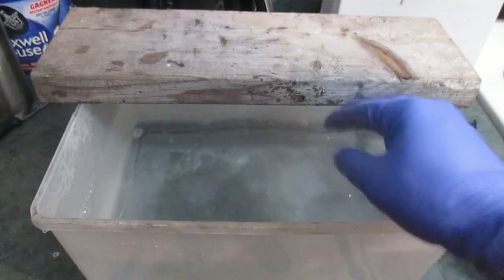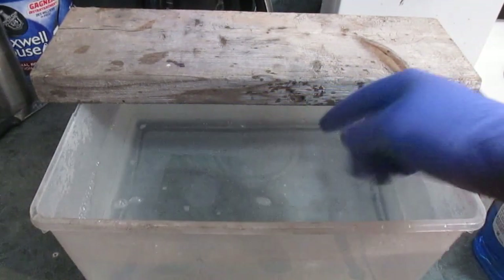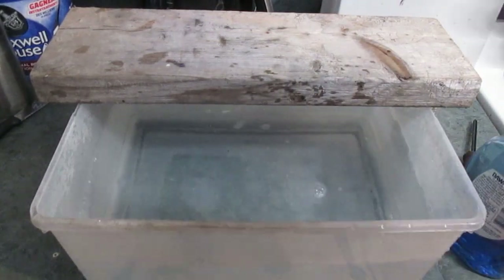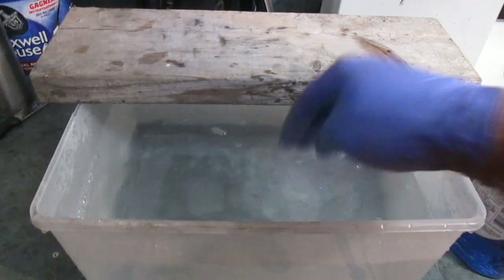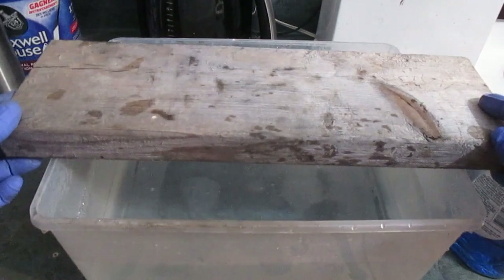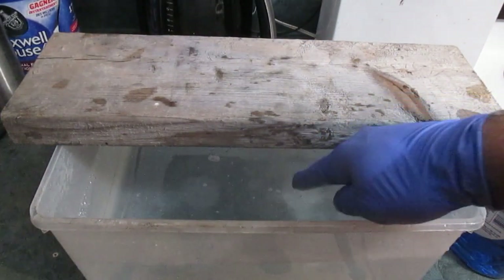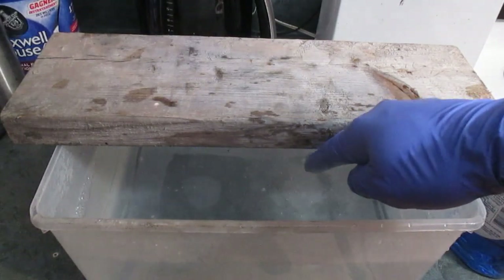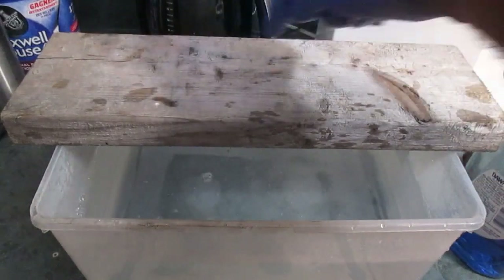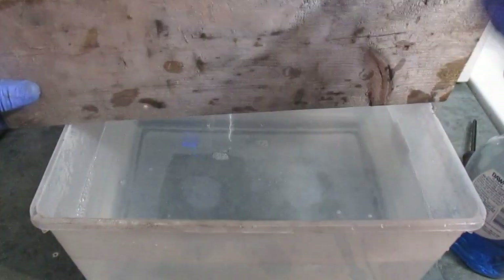So let's try the meat trap. What we do here is put some soap in there - dish soap - to break the surface tension of the water, so that as soon as the wasp hits it, it'll just go right in and drown. Then you take a board like this and put a couple of inches of distance between the board and the water.